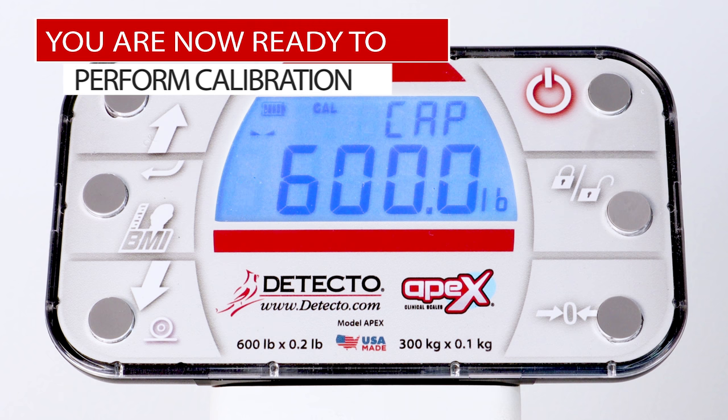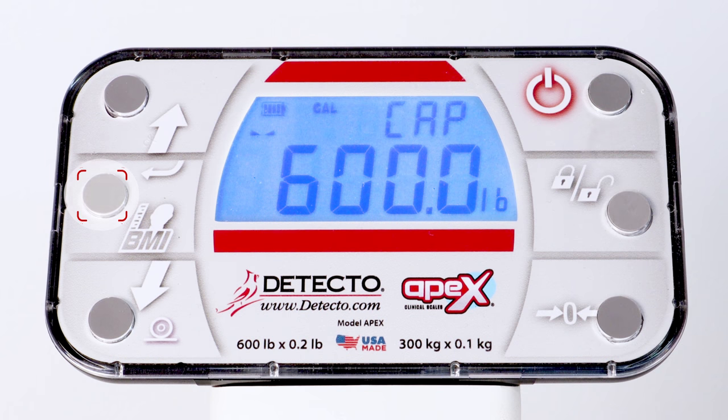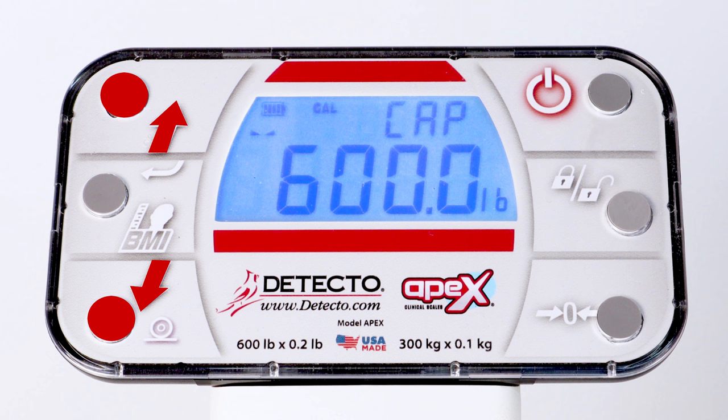With the display showing CAP and the current capacity setting, press the Enter key if the current setting is 600.0 if weighing in pounds, or 300.0 if weighing in kilograms. Otherwise, press the up or down arrow keys until the display is showing 600.0 for pounds or 300.0 for kilograms, and press the Enter key.